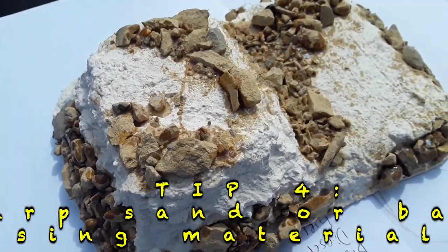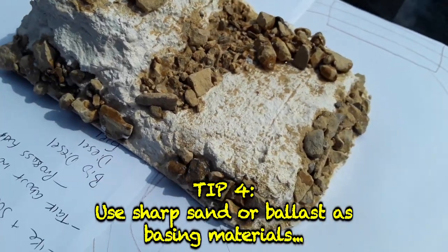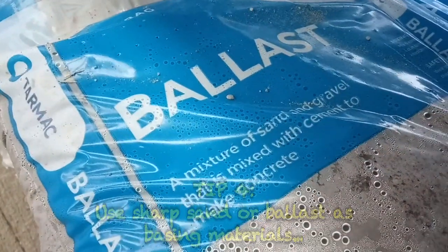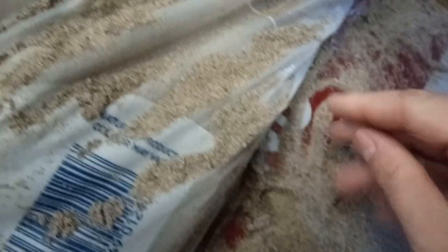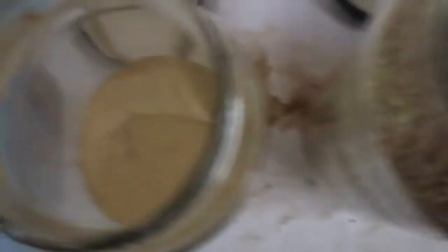If you are looking for basing materials such as sand and light gravel, rather than buying expensive hobby scenic products, try buying large bags of sharp sand or building ballast instead. You may be able to buy damaged or open bags cheaply, which the company wouldn't be able to sell otherwise. This can be sieved and sorted into the different grades you require.